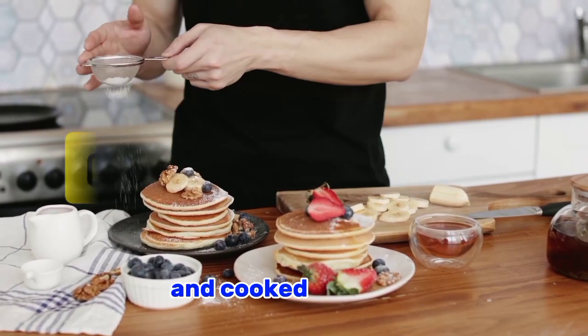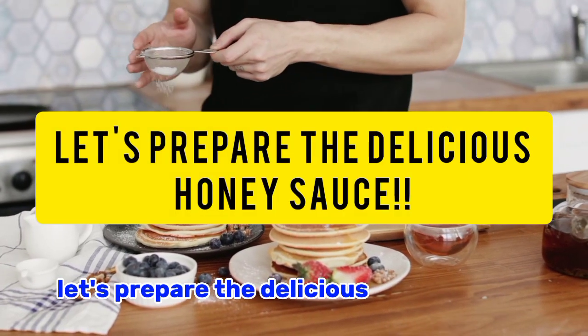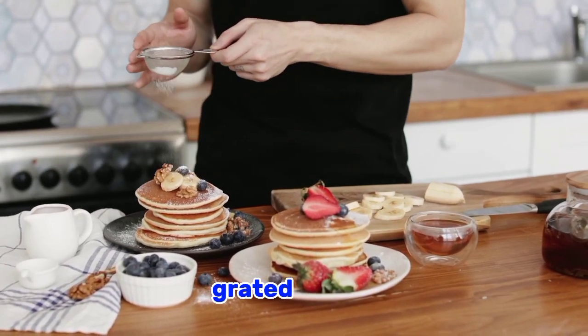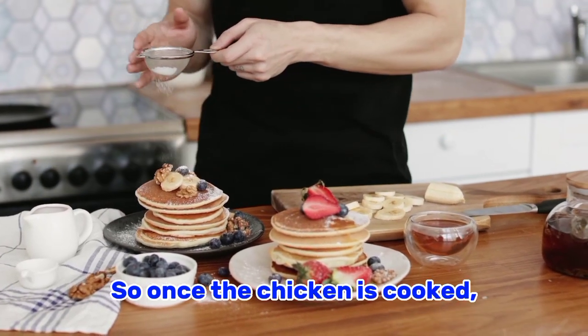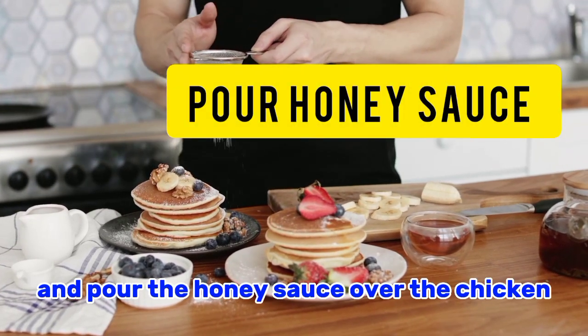Cook each side for about five minutes or until golden brown and cooked through. While the chicken is cooking, let's prepare the delicious onion sauce. In a mixing bowl, combine soy sauce, onion, minced garlic, grated ginger, and cornstarch. Stir until the cornstarch is dissolved. Once the chicken is cooked, reduce the heat to low and pour the onion sauce over the chicken in the skillet.